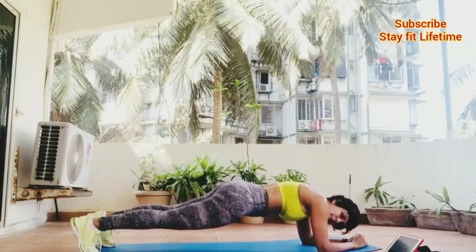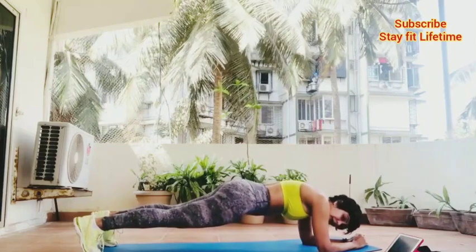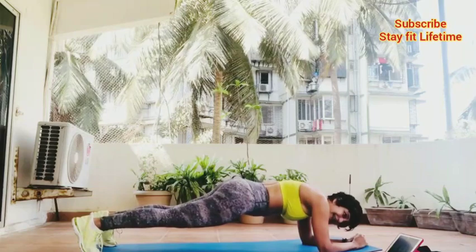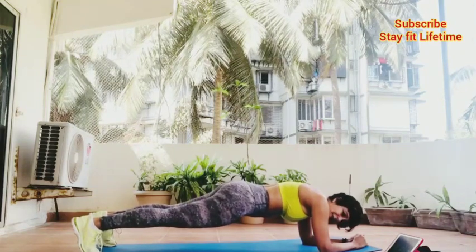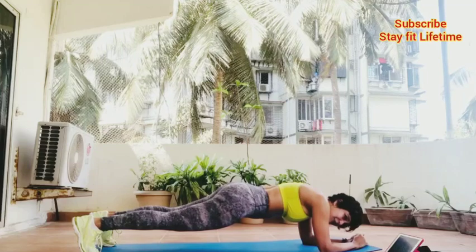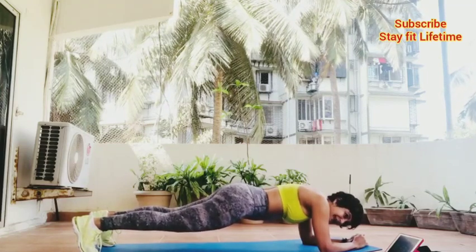9th minute on. After this we will do a 30-second side plank on either side. Don't waste time in between exercises — turnaround time is super quick. And I mean that for myself as well — sweating a lot.